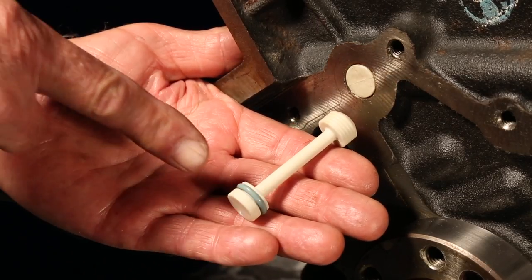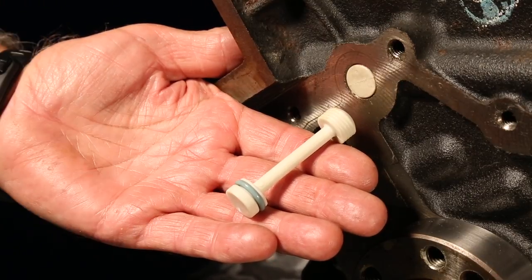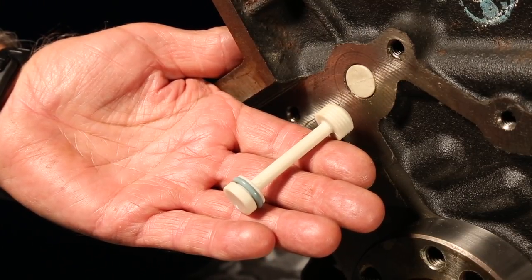Make note that the O-ring seal goes to the rear of the engine. Never miss installing any of these gallery plugs, as it will result in the loss of oil pressure.